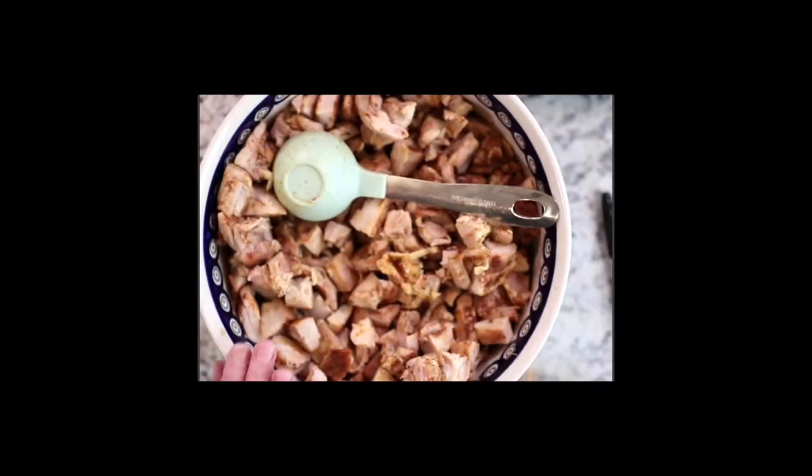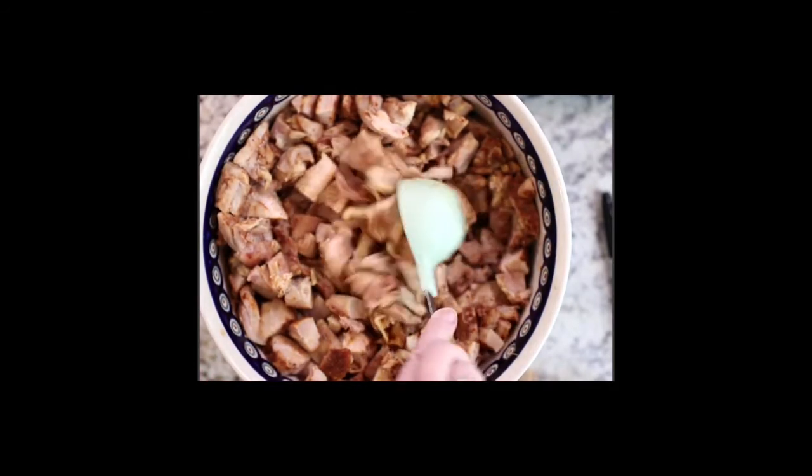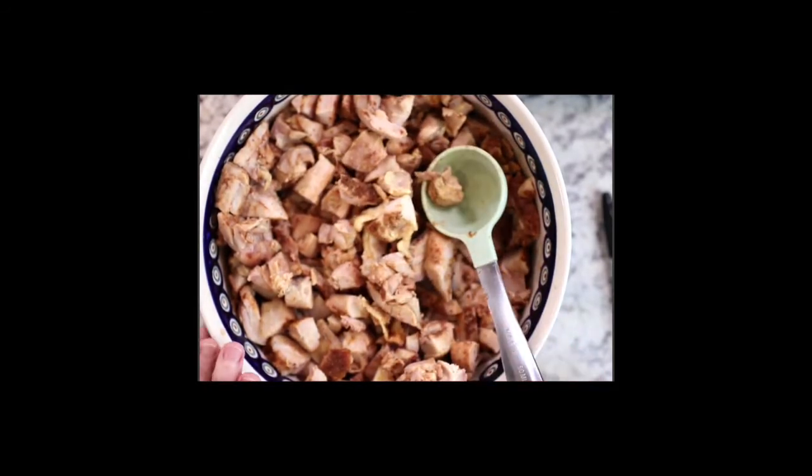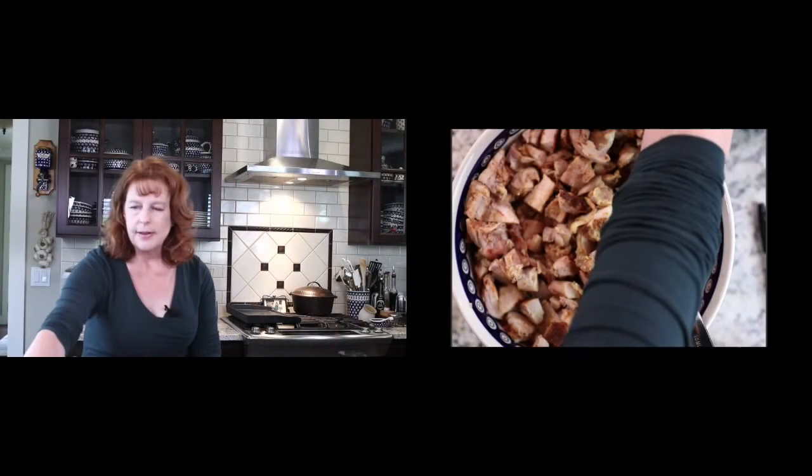I would use a thermometer to check for about 165 degrees just to make sure. Then you bring your chicken in and you chop it up — let me show you what the chicken looks like. You chop up your chicken into little bites, and for me it's easier to chop up the chicken when it's warm, so I tend to grill on one day and chop the same day.